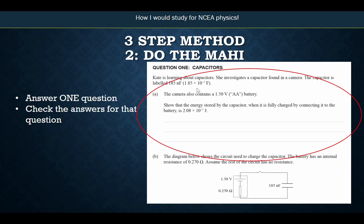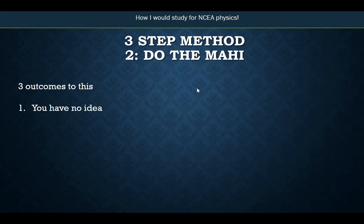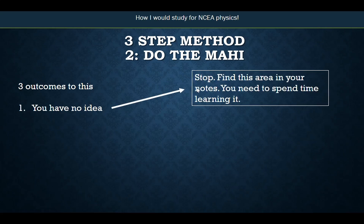One of three things can happen when you finish that question and check the answer. First: you have no idea. If you couldn't start it, or you started it and it was completely wrong, and you've looked at the answers and it still doesn't make any sense — you need to stop and find that area in your notes and spend some time learning it. Go back to your notes, or find the videos on that area of physics. If you don't know what area it is, put a star beside the question and ask your teacher the next day: 'I couldn't do this question — what area of physics is it so I can go back and learn it?'